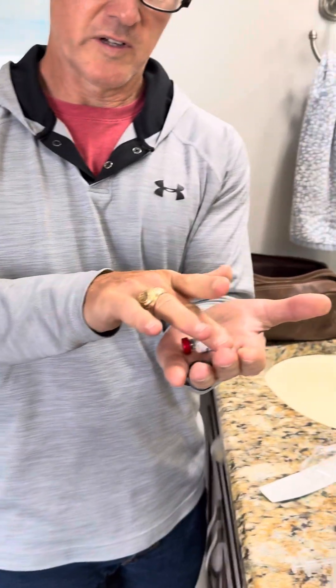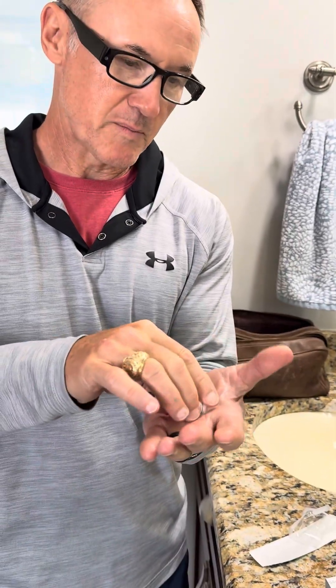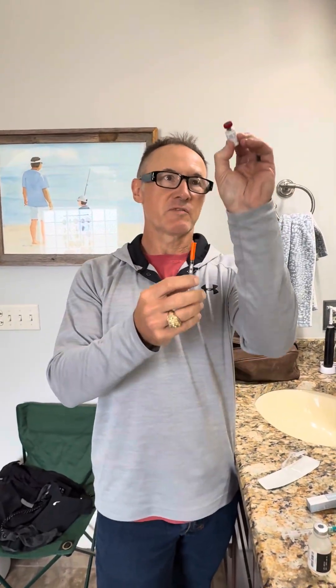I just roll it like that and the peptide's ready to go. Whenever I'm ready to inject, I verify — okay, there's nothing at the bottom, no little particles — and now this is peptide that is ready to be used.